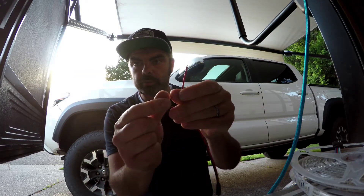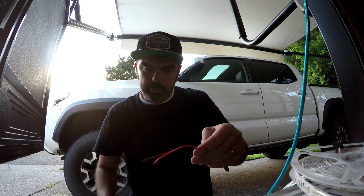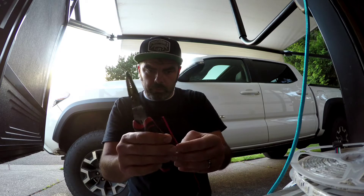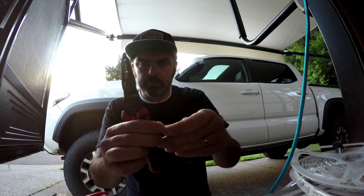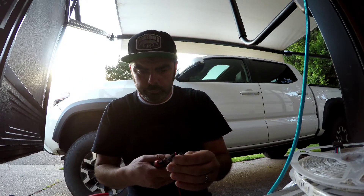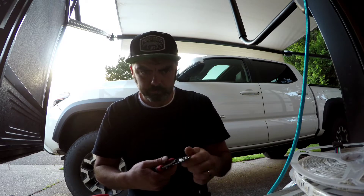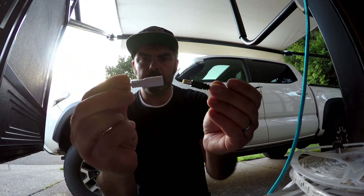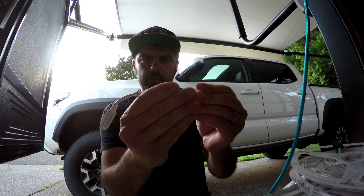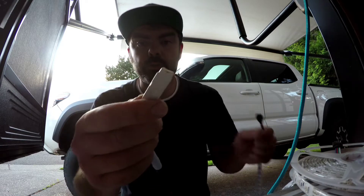Our next step is to hook up our connector to our 12 volt wires — the circuit that we just ran. This wire is kind of long so I think I'm going to trim it back a little bit. Don't want to have too much extra wire hanging around. Now this is going to plug into this right here, and then this plug will plug into the light strip.